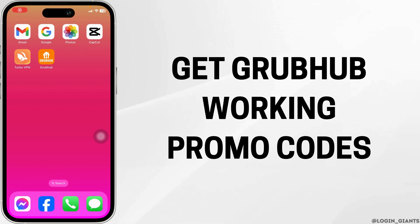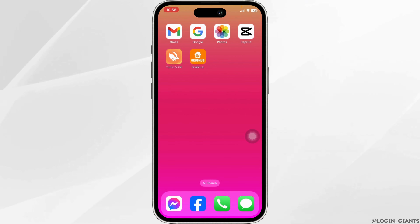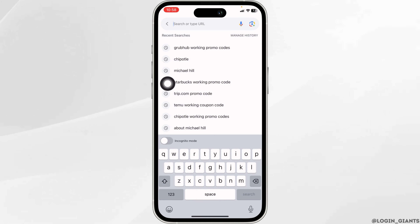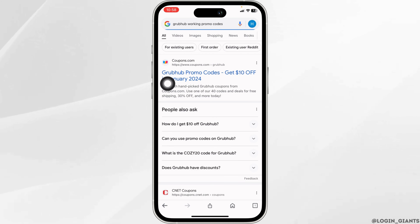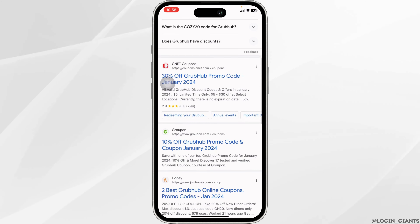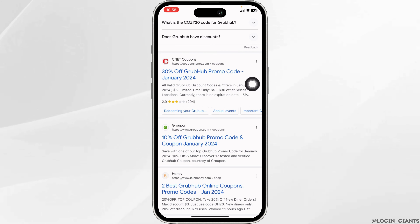How to get Grubhub working promo codes. Let's get started. Launch any browser and type in 'Grubhub working promo codes' and search for it. You're going to find tons of website options. You can scroll down and open any of the website options.